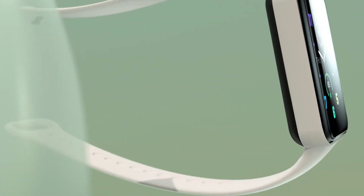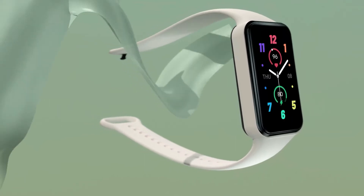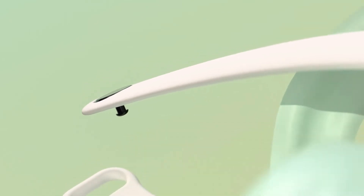Say goodbye to daily recharge. When fully charged, the 232 mAh battery of the Fitness Tracker watch can last up to 18 days with typical usage, and up to 28 days with battery saver mode.